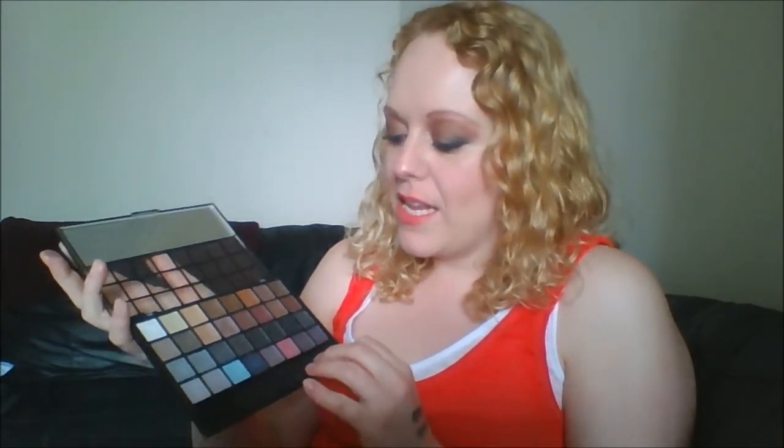Some of the chunkier glitter ones look really nice and do go on quite nicely, but even with a primer — even with a really higher-end primer like Too Faced Shadow Insurance, which I got free with my Chocolate Bar palette — they still fade. After a few hours they're just gone. Every time I try to do my makeup with this palette I stop enjoying it, and what's the point in that? Usually doing my makeup is something I enjoy, and this takes away from that.